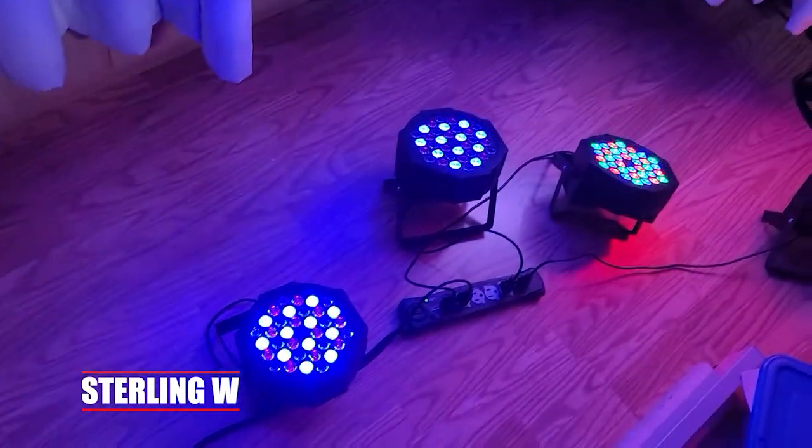I finally set these lights up and they look pretty darn good. Hey guys, it's StylianW and I'm gonna do a review of these Texan press four-piece PAR lights.